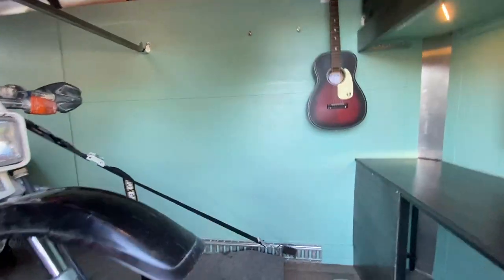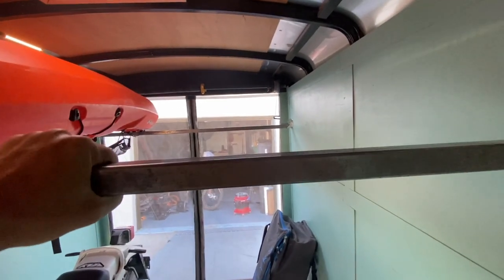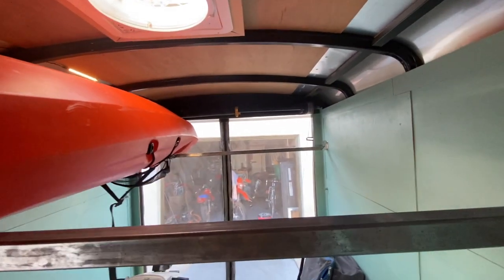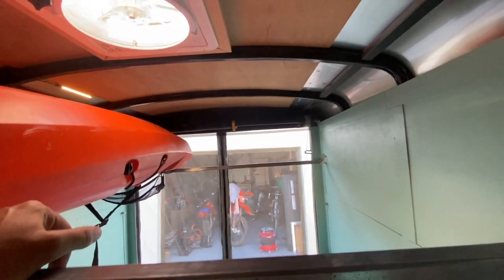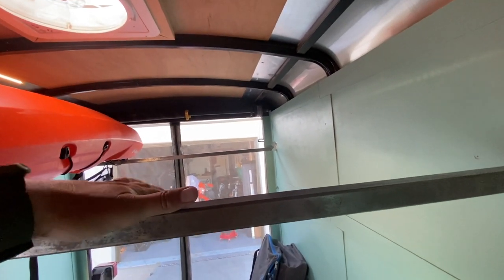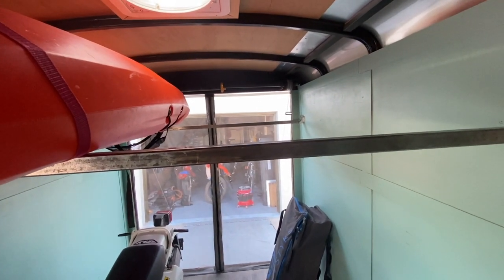I'd also like to build out tables or surfaces that go from one beam to the other to create a kind of shell tray — probably two tables, each about 24 inches wide in the roughly five-foot-wide space. The kayak lives in the trailer when not in use. The idea is to have something that works as a loft while transporting, but when we arrive I can take it off and use it as an outdoor table.